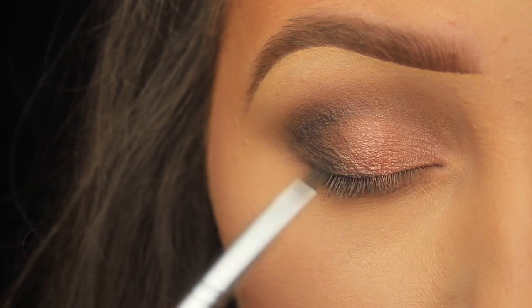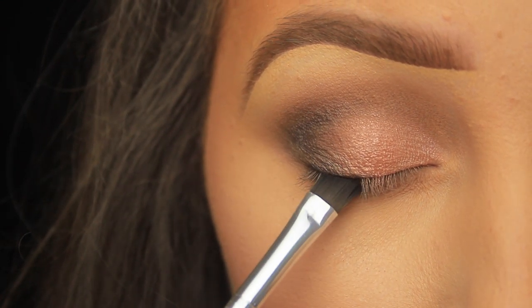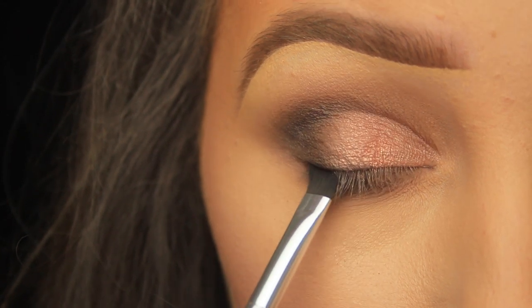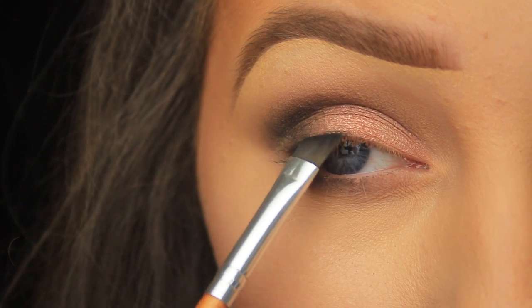You don't want the black to overpower the look — you just want it to add some definition. I've switched to a small angled brush and pressed the shadow down along the lower lash line, then all the way along the upper lash line, just mirroring my own lashes.